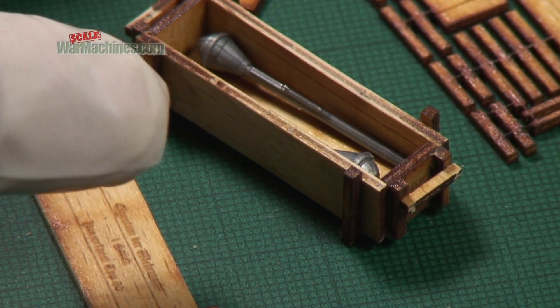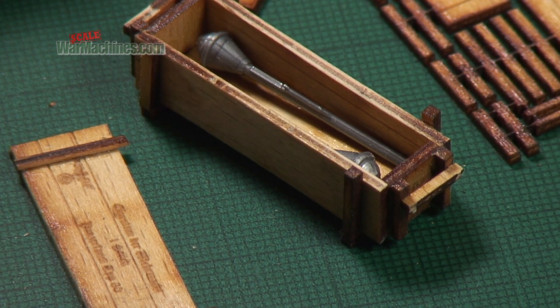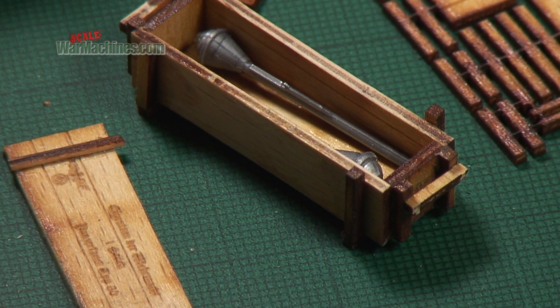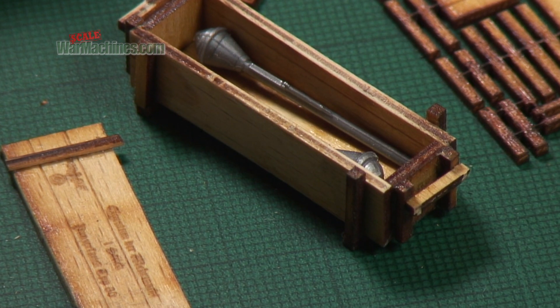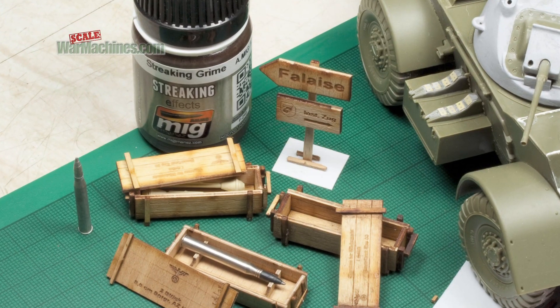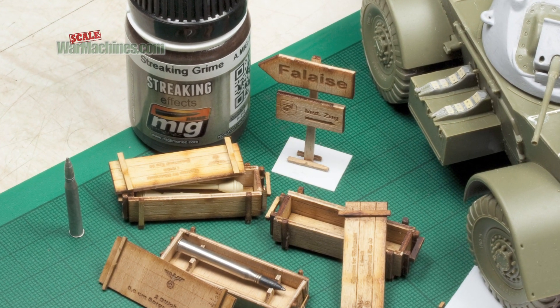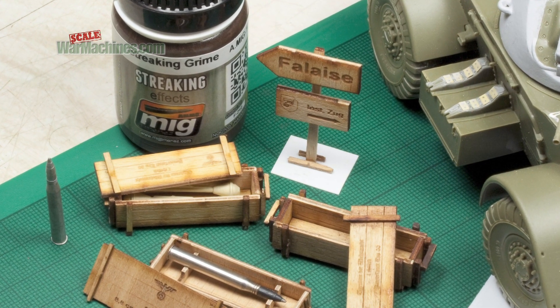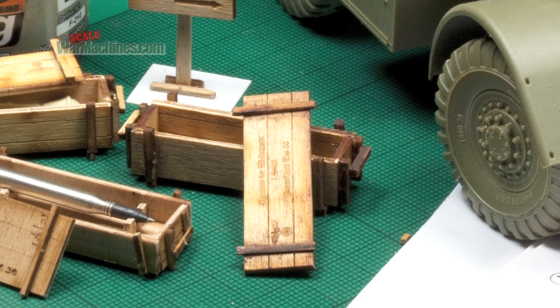There's no doubt that the effect of using wood as your material — obviously replicating the real thing — is extremely realistic. It's going to give you better results than, for example, plastic. You can of course weather the wood by using a wash-like product, either enamel or acrylic. Here's how it looks after a wash.